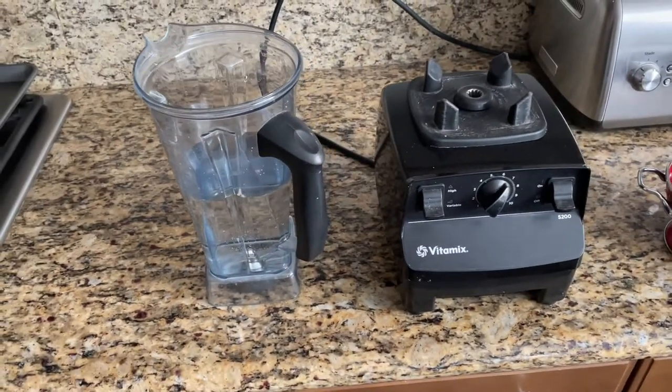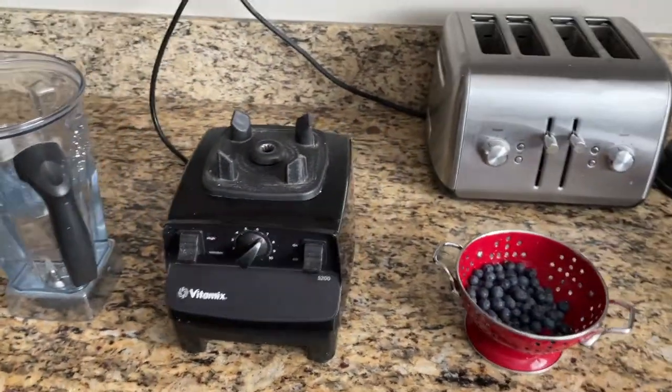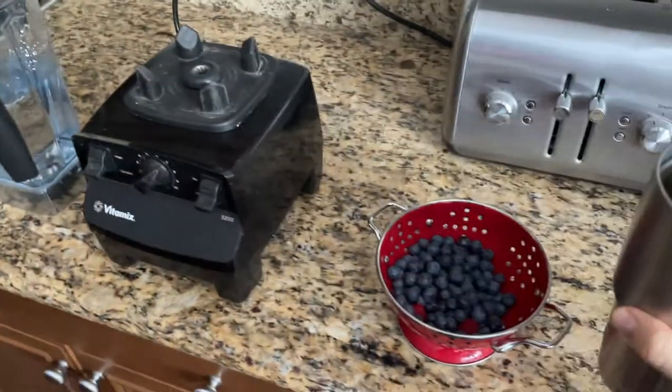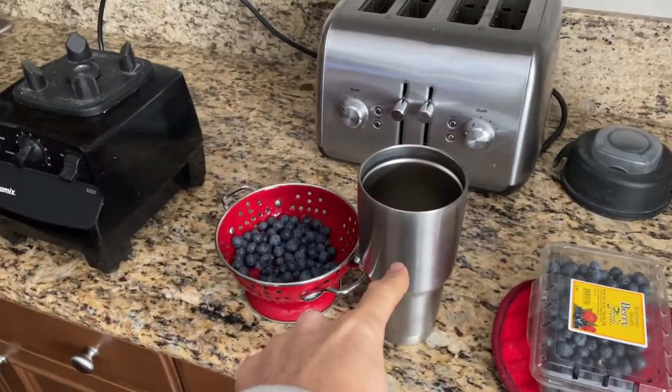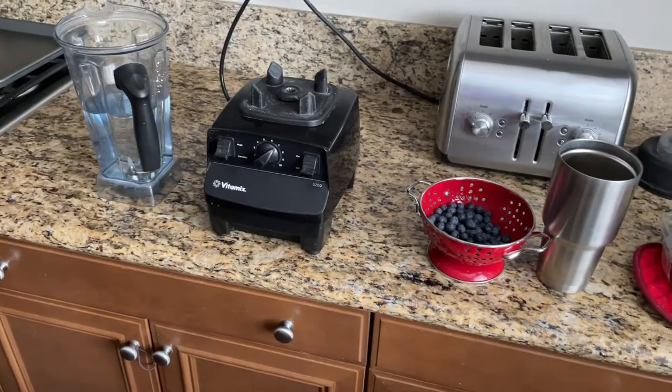That's just a smaller cup. But I'll actually fill out my entire 30-ounce Yeti, or similar, whatever cup you have. So I'll have two of these, and then I'll have a glass cup. That's about the amount that I make.